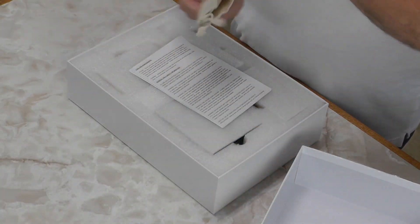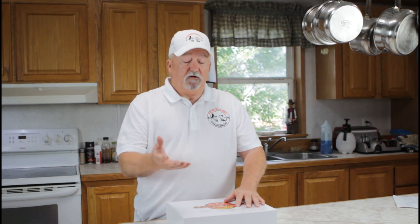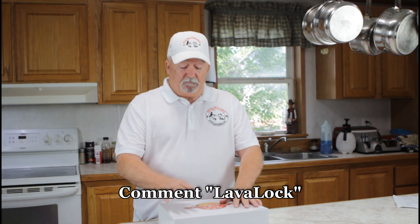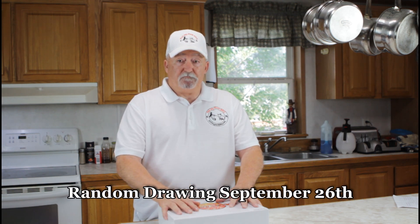I'm going to put this back in, and some lucky subscriber is going to win this. The only things you have to do: number one, you have to be a subscriber, and this is for United States or Canadian subscribers only. All you have to do is on this video leave the comment 'lava lock' — that's it. Be a subscriber and comment 'lava lock,' and in three weeks I'm going to pick the winner.